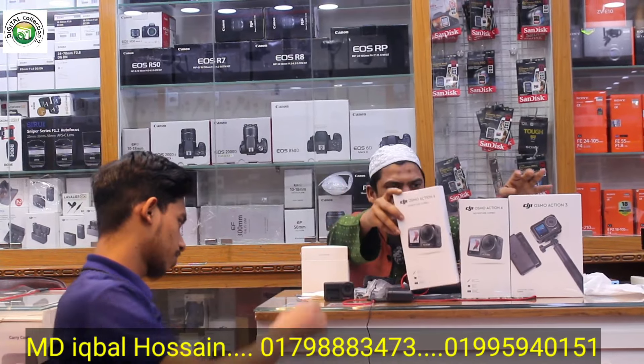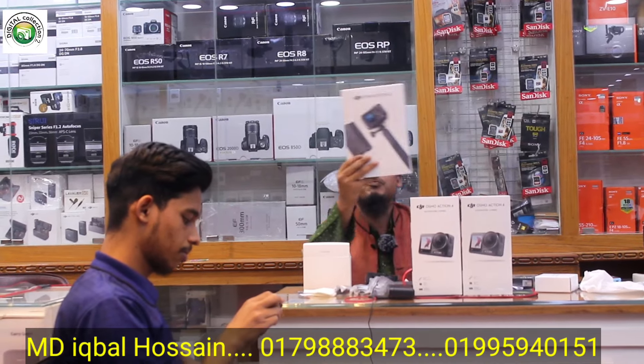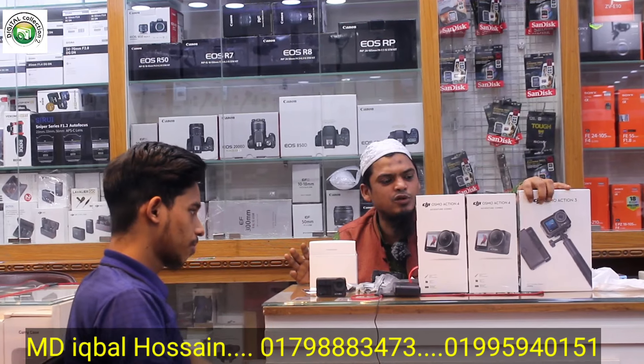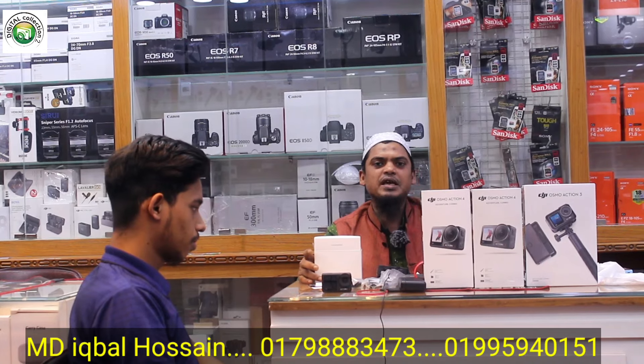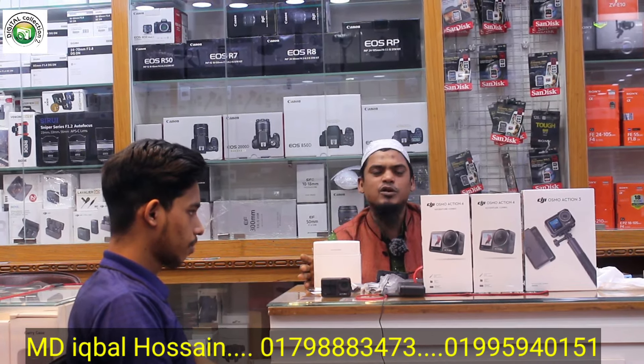Adventure Combo — when you compare the DJI Osmo Action 3 Adventure Combo, I am the camera available, and I will select the DJI Osmo Action 4 Adventure Combo. As you will see, the DJI Osmo Action 3 Adventure Combo is what we like to see, with the video.